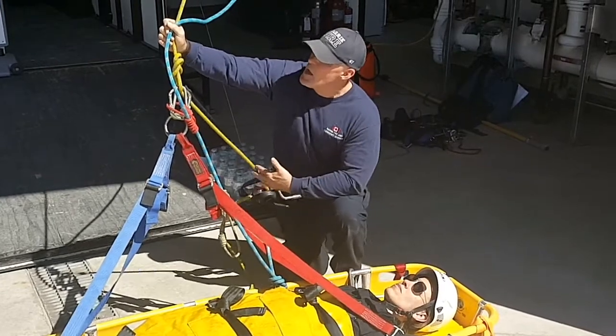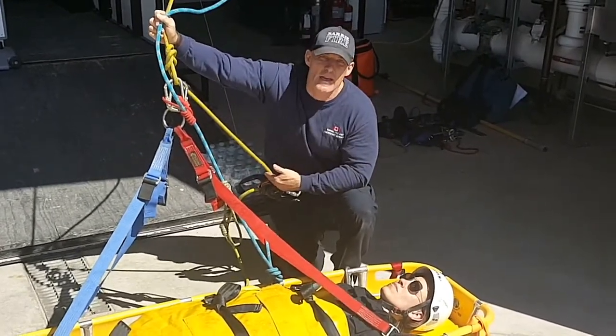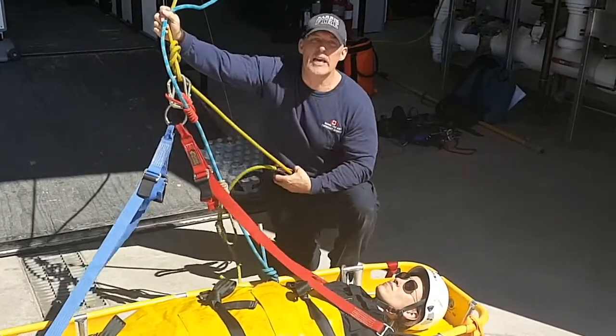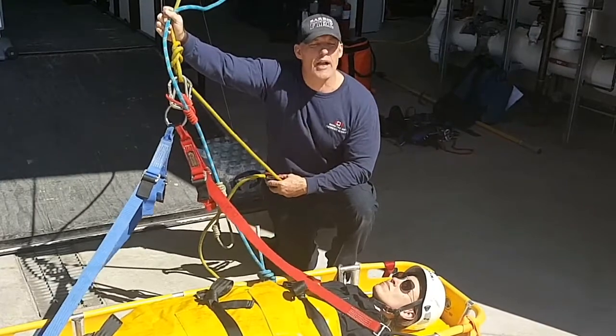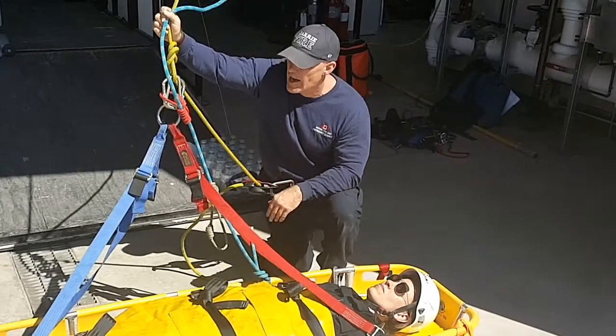The only changes we're going to make is we're going to extend the main line to also have a pigtail. That pigtail is going to come into a rescuer's descent control device, allowing the rescuer to position the basket at waist height.